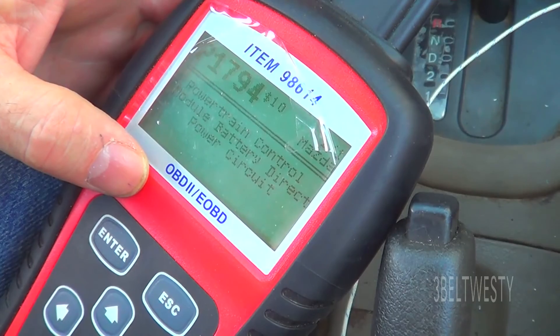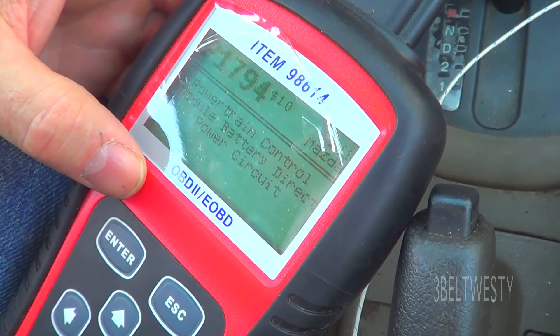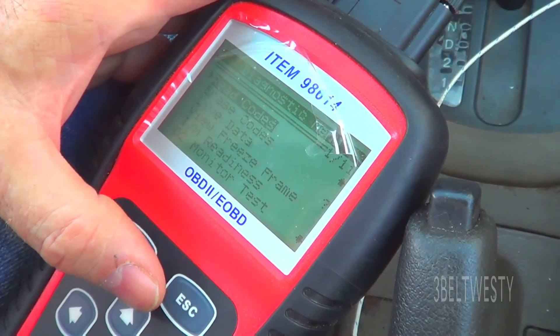1794. Read on some of these — that just came on. I'm not even driving the car, I'm just sitting here.